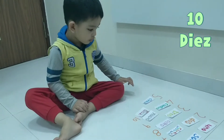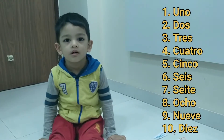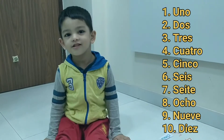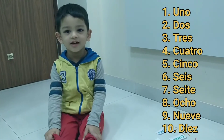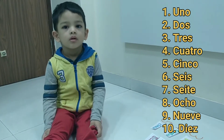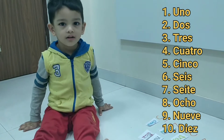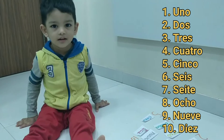Can you say it again? Look at me, look over here. Look here. Now say it. 1, 2, 3, 4, 5, 6, 7, 8, 9, 10. Yay!